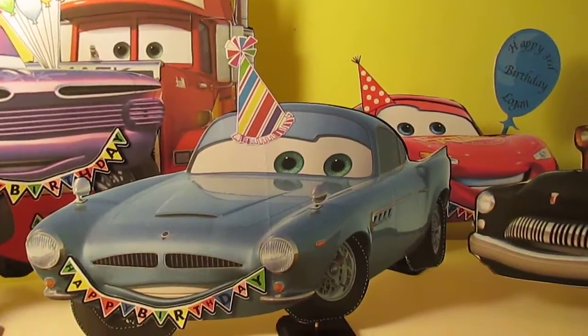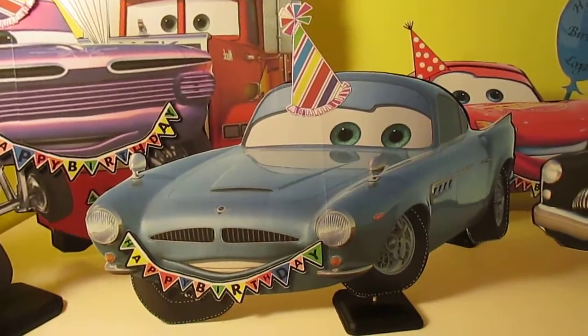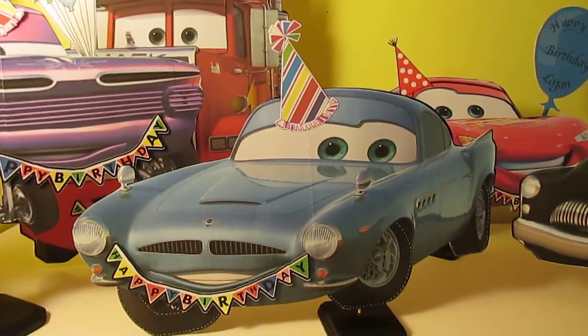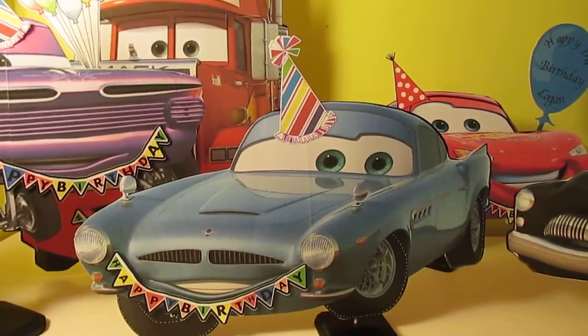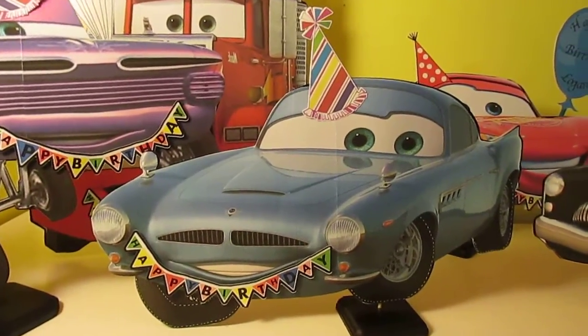Hi, this is Jill with Cricut Flicks. I'm not actually showing you how I did these and the assembling because this was a very, very huge project and it would have taken forever to show you.